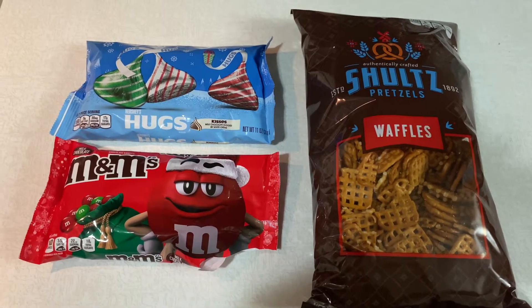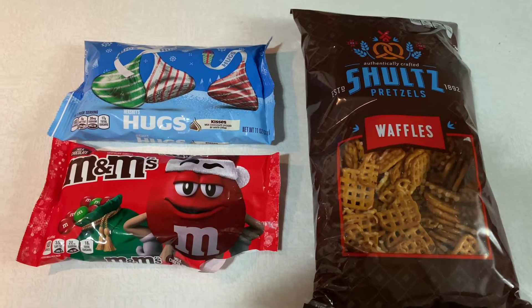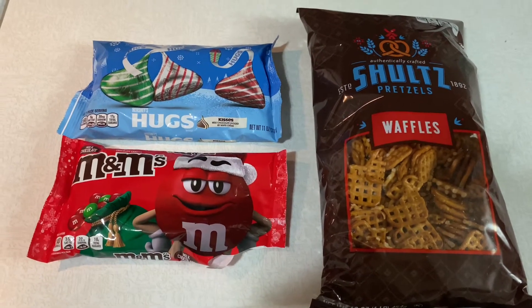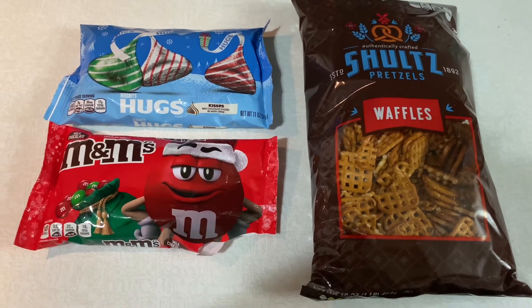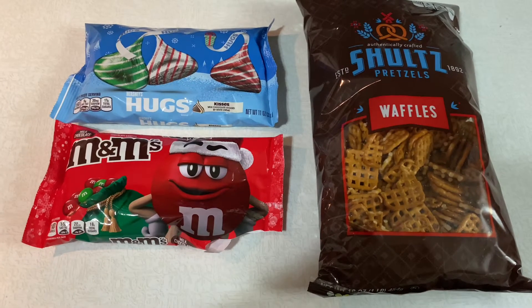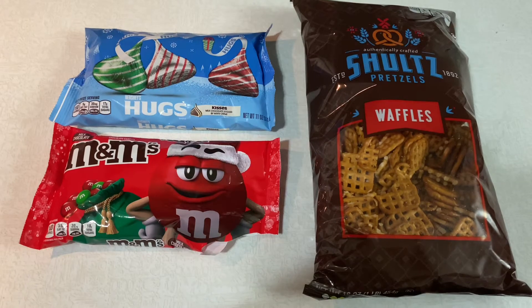So I have my regular Hershey Kisses — you can get any flavor Hershey Kisses that you would like. I have my green and red M&Ms and my square pretzels. Now for this recipe you do need the square pretzels. You can't just have any type of pretzel because it won't really work that well.